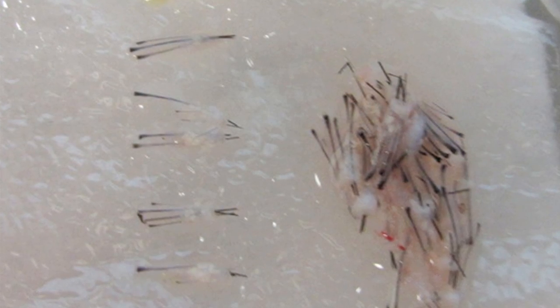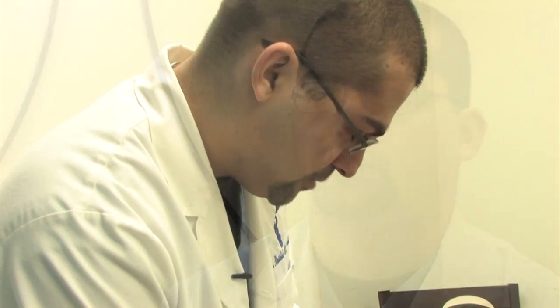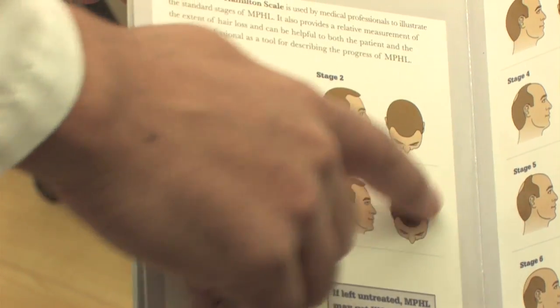We often show the grafts to the patient. They can look at them and watch us count them — we're very transparent about our numbers. Some places you never really see your grafts and you're not sure about the number you got in the procedure, but with us we're very transparent about the whole thing.